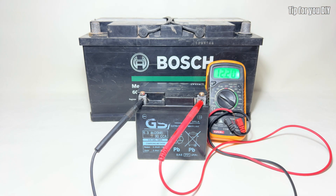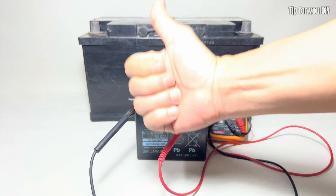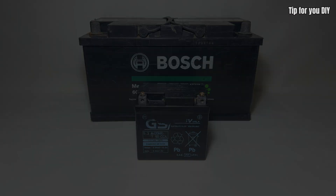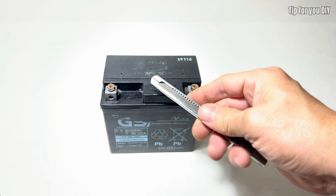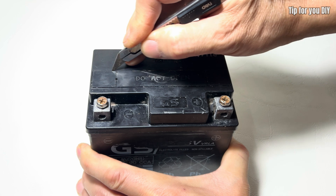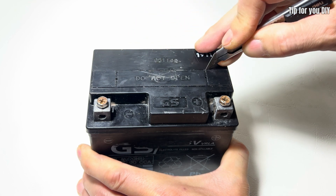First, the video demonstrates how to check a faulty battery using a voltmeter to determine the extent of degradation. Next, it details the process of opening the battery caps, draining the old electrolyte, and cleaning the battery with water.